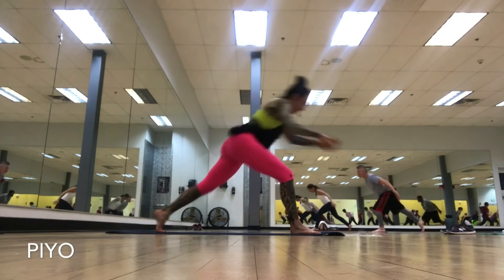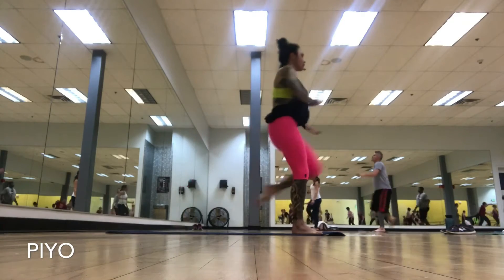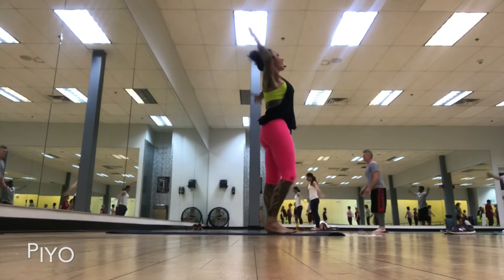One, two, three, crunch, adductor, or bring the knee right into your shoulders. Side lunge, step in, fan it up, hands to heart center.